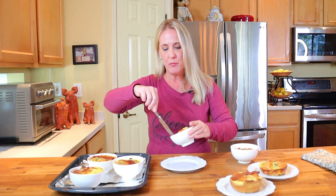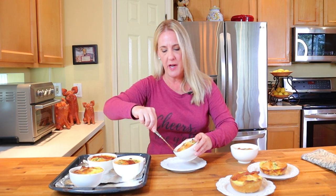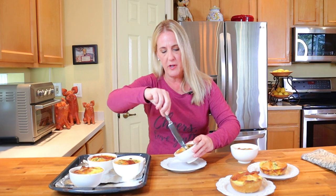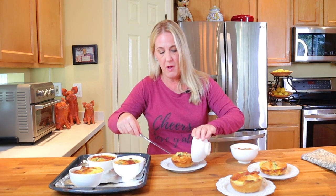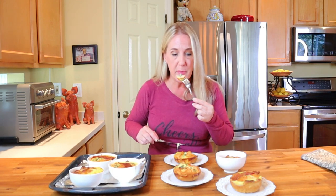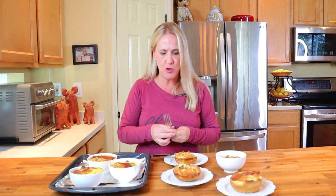Once these come out of the oven, let them set on the counter for about five minutes or until you can touch the baking dish with your bare hands. The key to getting these out of the souffle cup or ramekin is whether or not you used enough pan spray. If you did, you should be able to run a butter knife along the side and slide it right out onto your plate. You could also serve them right there in the ramekins — less dishes!